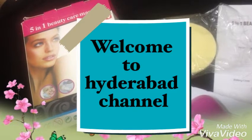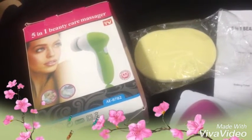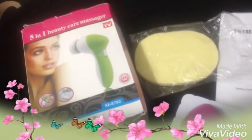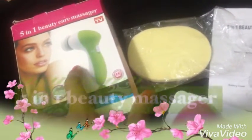Hey lovelies, welcome to my channel! Yes guys, I speak Telugu and I'm from Hyderabad and my mother tongue is Telugu. Today I came up with the review of a product.